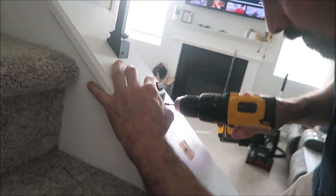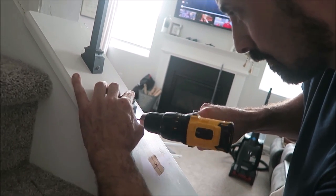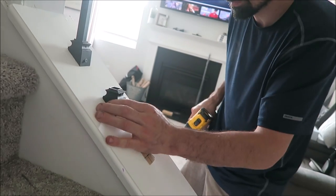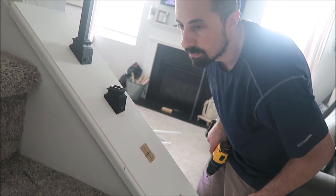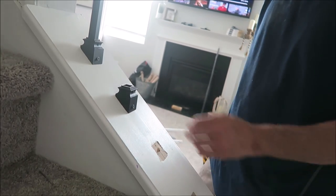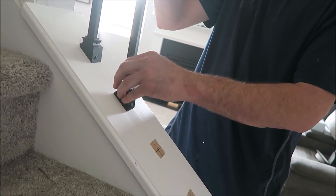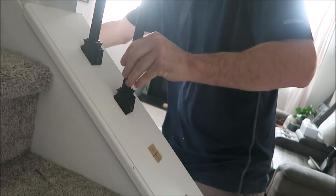I also wanted to mention that our builder wanted to charge us about $250 more to change the railings from wood to iron — however they weren't the iron ones I wanted. I wanted just the straight basic ones; I didn't want any curls or cues or any of the decorative stuff. So for us to spend the $220 through them just wouldn't have been worth it. I think we were all in for about $90.